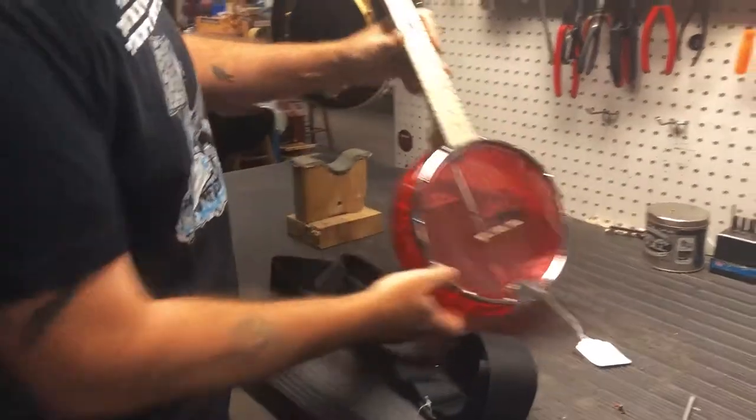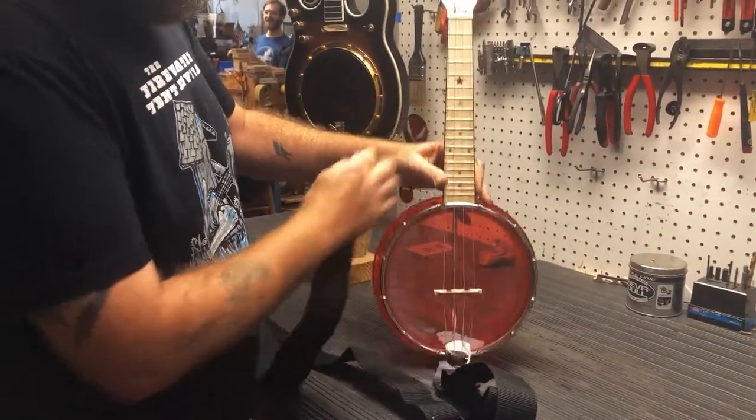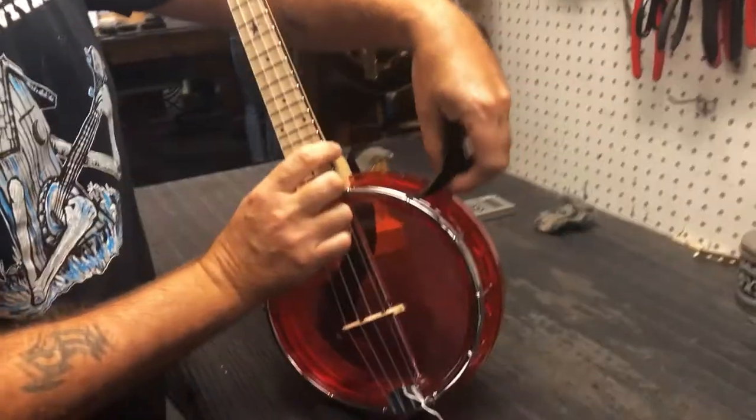On your banjolele, you're going to want to go to the second hook past the neck there on the bottom side. You're going to slide that in.